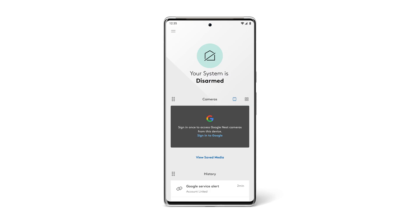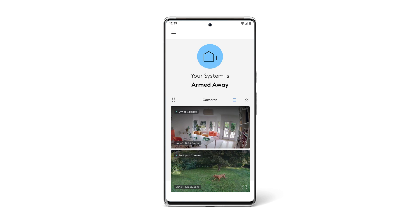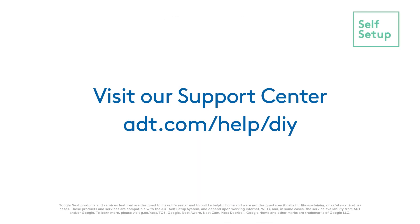All you need to do now is sign into the Google Home app and you're good to go. You should now be able to access your Nest cameras through the ADT Plus app. Need more help? Visit the support center at ADT.com/help/DIY.